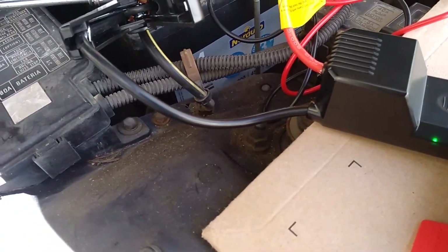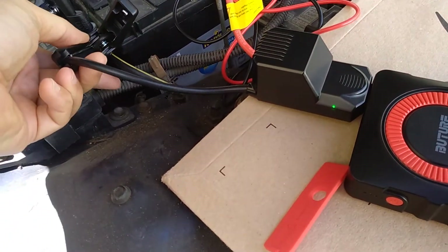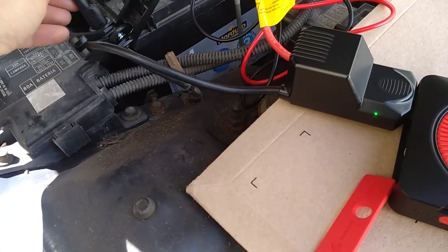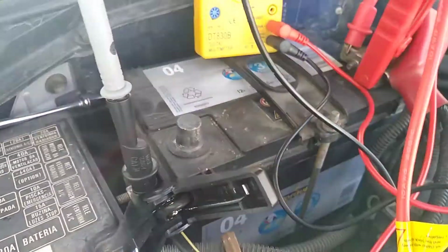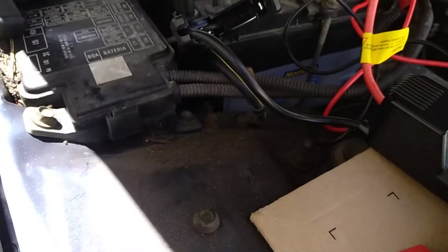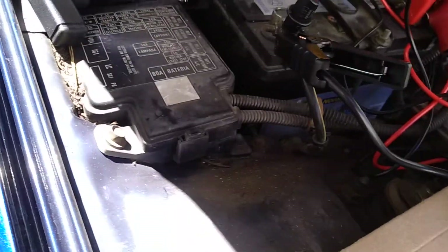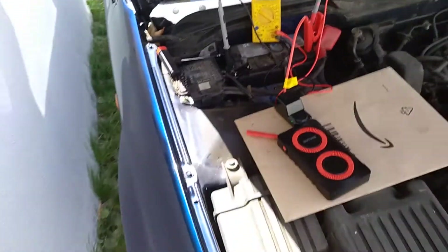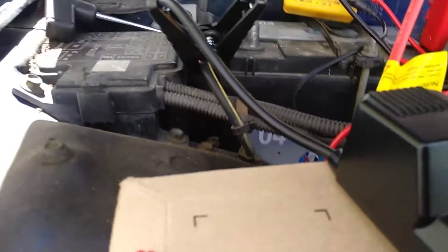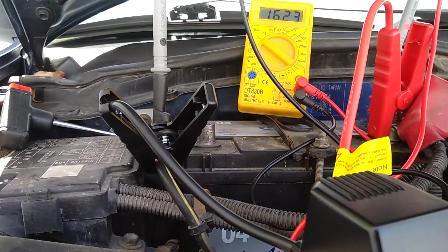Let's see — so now it's untied, I'm putting it here so it doesn't touch. I don't understand why this is zero. For some reason there's kind of a bad contact. Oh — I have 15 volts... for some reason I have 16 volts. So now I'm going to leave this here and see if it starts the engine or not.